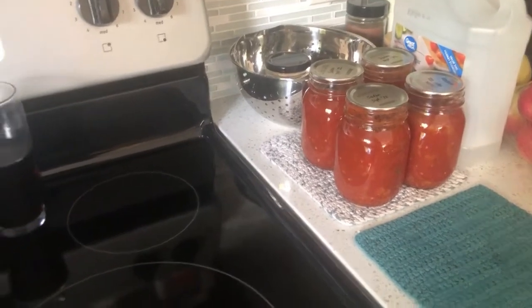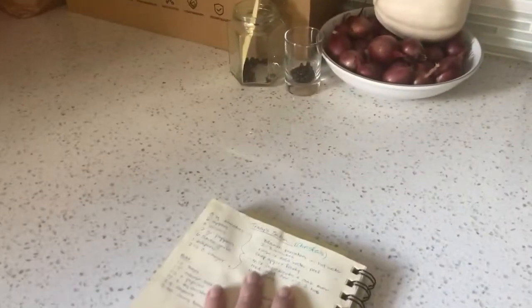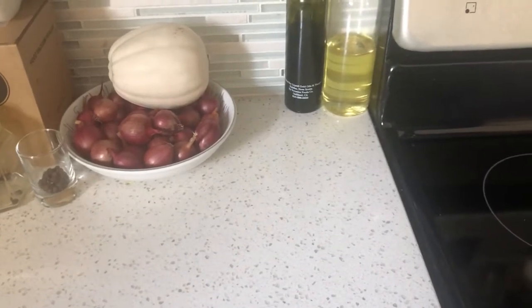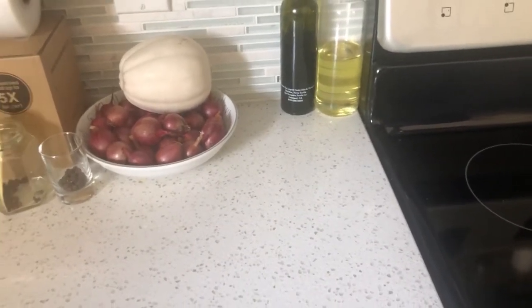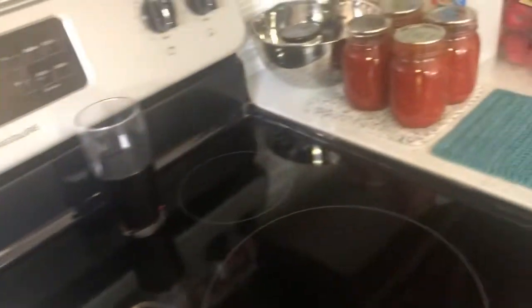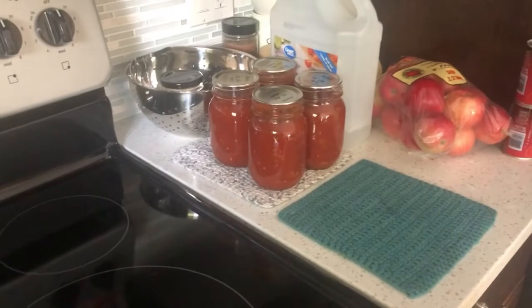So I've got my tomatoes here. I've got my recipe. We need to add some onions and garlic still, along with vinegar, and then there are spices that get added later. But the secret ingredient that we need to add — that I haven't chopped up yet — is actually apples. So let's get going on that.